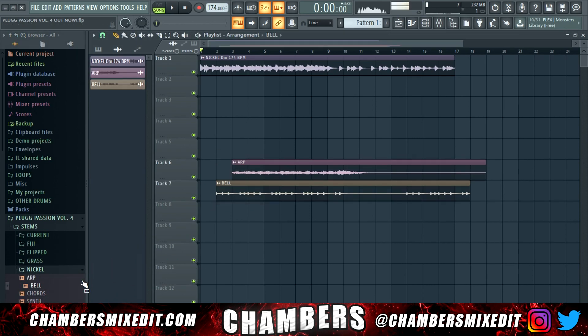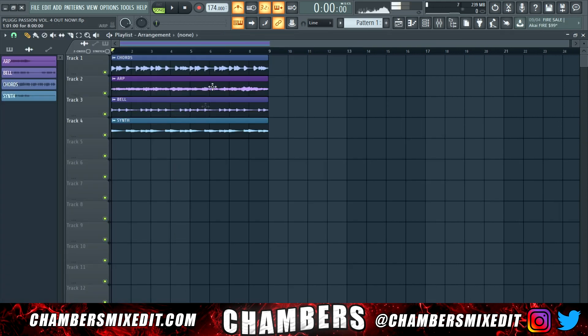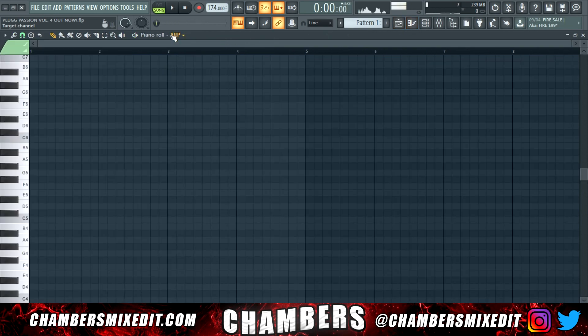If we want to have the most control over the beat, I'm going to go ahead and grab the stems — arpeggio, bell, chords, and a synth. So now we have all of our stems locked in, and just like that we're ready to add the drums. I'm going to grab an 808.